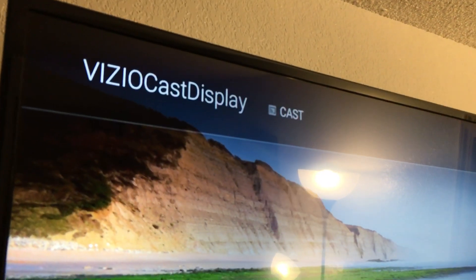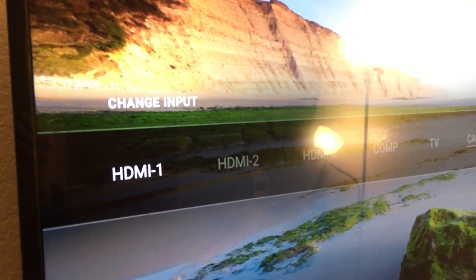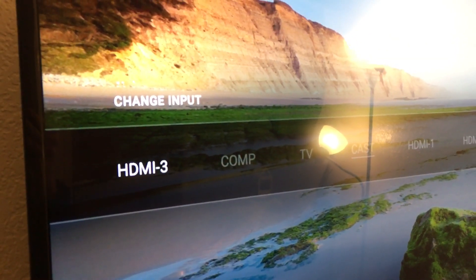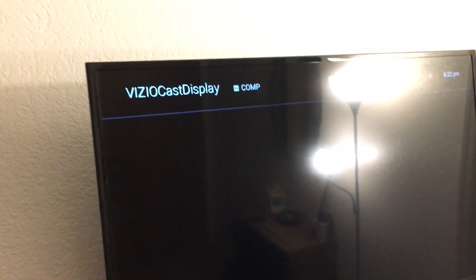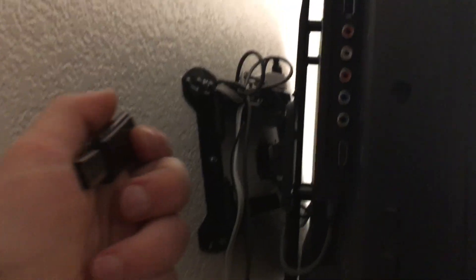Basically, you turn the TV on and let it go to whatever screen it's going to go to. Sorry, wrong button. So it's on the cast input — I want to change it to computer. There it is, and now that it's ready for a computer, we're going to plug the flash drive with that file on it right into there.